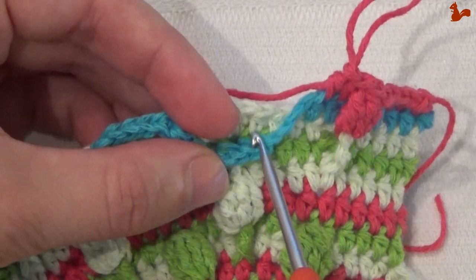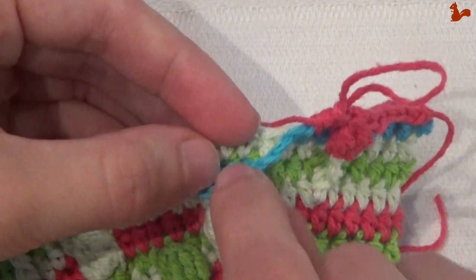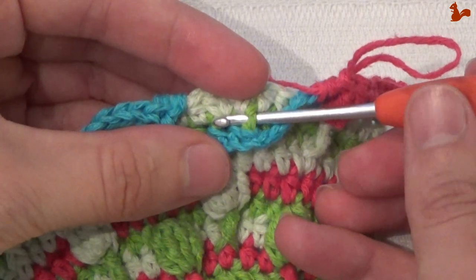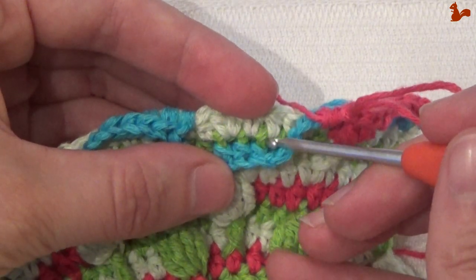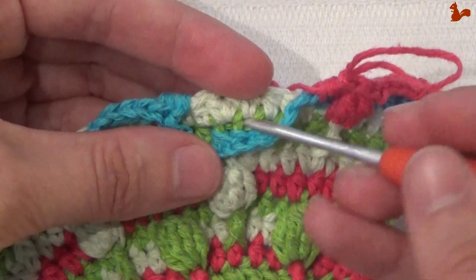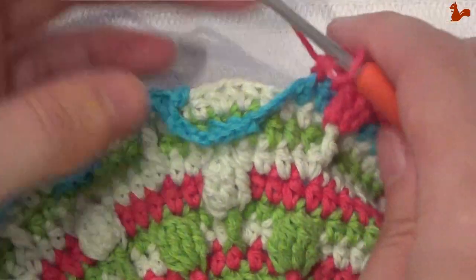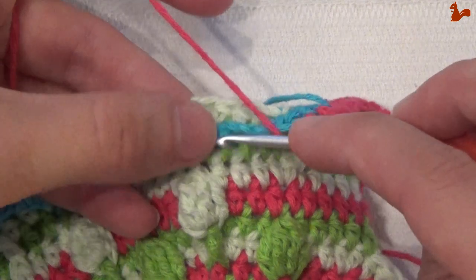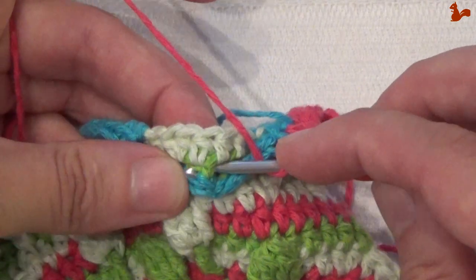Behind these stitches, in the same position as where you have the front post, we're now going to work a treble also. I'm just going to pull this forward so you can really see. That is where we're now going to work a front post treble — the same position as where we already have the front post single. So you're going to work 1 front post treble there, 3 front post trebles in the center stitch, and then 1 front post treble on the last stitch. Make sure you work behind the single crochets, not in front of them.